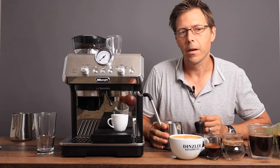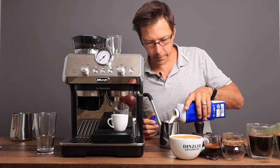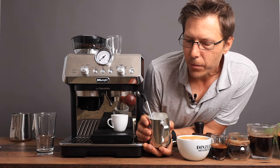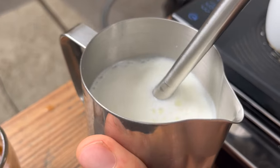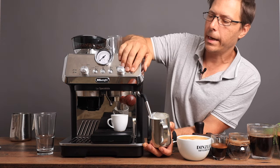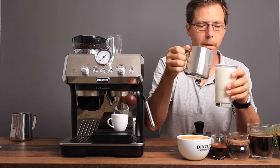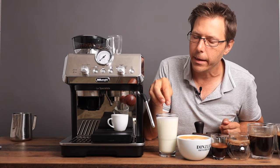Latte macchiato. For that we're going to use the reverse process — we're going to steam milk first and then pour an espresso shot on top. A lot of milk steaming has to do with just holding that pitcher just right. You've got to find the right angle to get the milk to swirl around, and once it's swirling you're pretty much golden. Part of the reason that you pour the milk into the glass first for the latte macchiato is you want to let the milk settle so that when you put the espresso on top, it forms a nice mark. That's what macchiato means in Italian — a little mark.